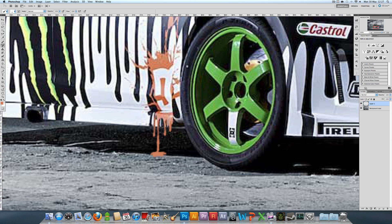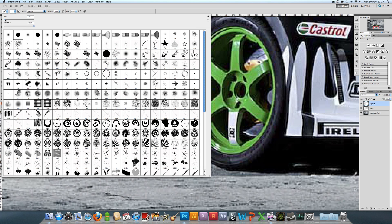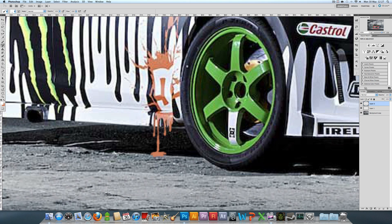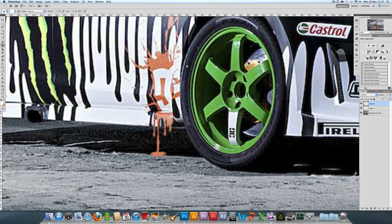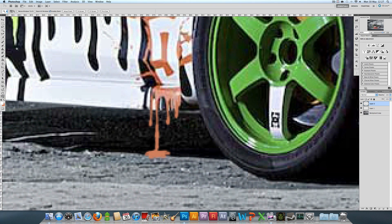Once you've done that you can either leave it or add a bit of shine, which is what I usually do to make it look more realistic. Grab your hard round brush again, make it smaller — I'm going to put it at one — and change the color to white. To give the whole thing a shine you could go to layer style bevel and emboss, but I think it's much better to do it manually. I'm going to add shine to the left side of the paint, definitely to the drips at the end, and down this long bit and around the puddle.